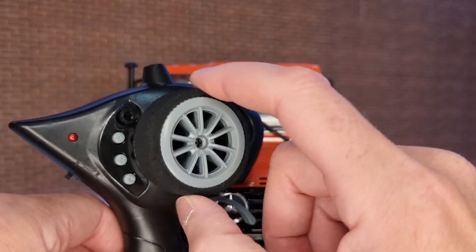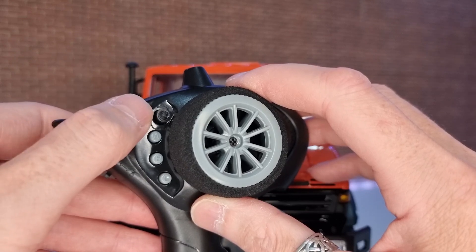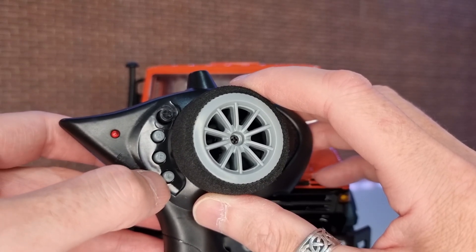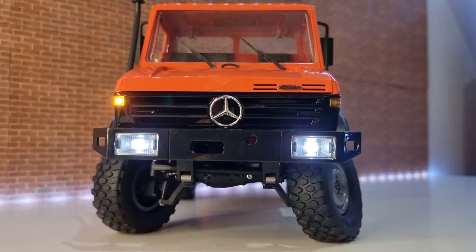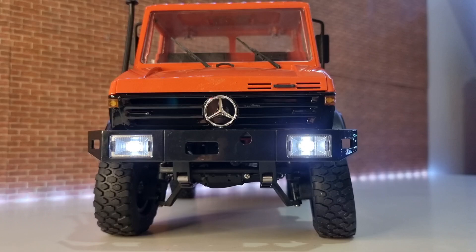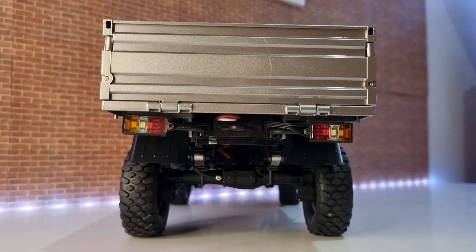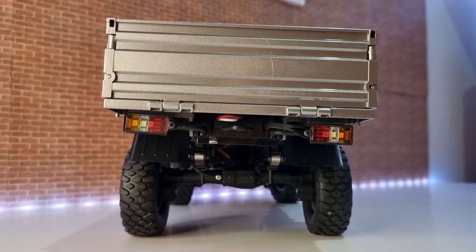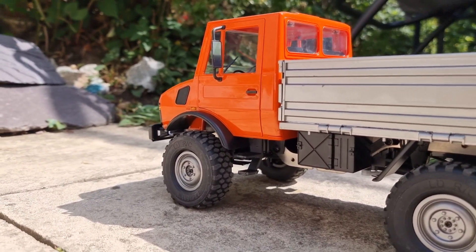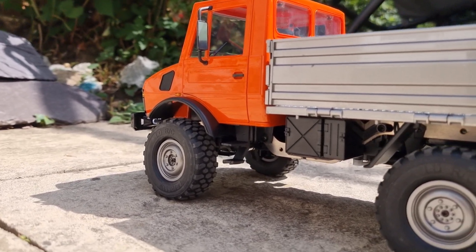We've stuck the phone grip on the controller as well, which makes it a little bit nicer in the hand. You've got your throttle trim, front diff lock, rear diff lock, and the gear change for the two-speed gearbox. It's got a 17g steering servo — it's not bad, it's alright. There's not a massive amount of steering angle, to be fair. You've got your LED lights, indicators front, and reverse lights on the back. There may be tail lights but I can't seem to get them to work.